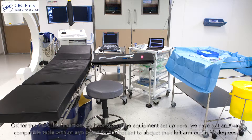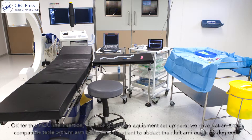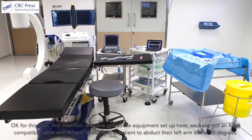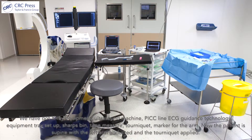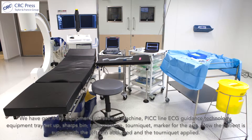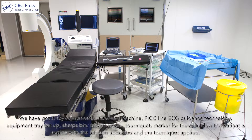For this PICC line insertion, we've got all the equipment set up here. We've got an X-ray compatible table with an arm board for the patient to abduct their left arm out at 90 degrees. We've got X-ray equipment, ultrasound machine, PICC line ECG guidance technology, an equipment tray set up, sharps bin, tape measure, tourniquet, and a marker for the arm.